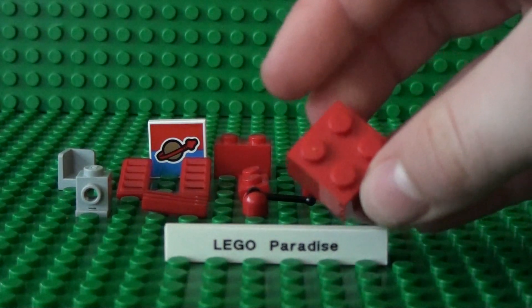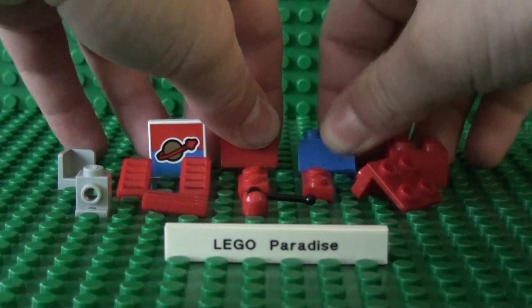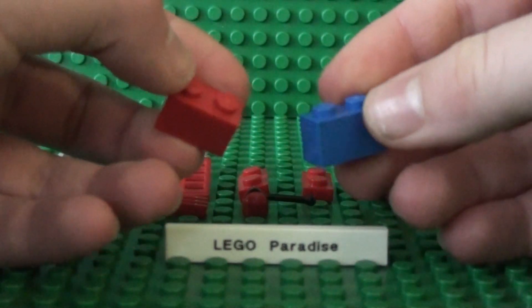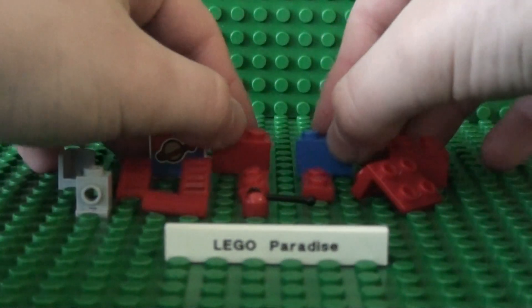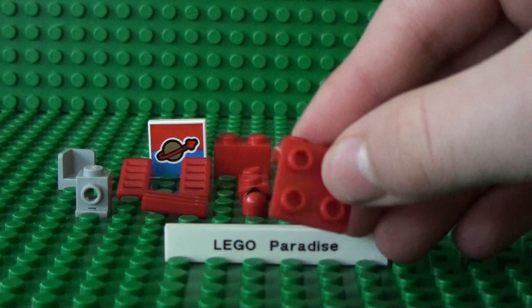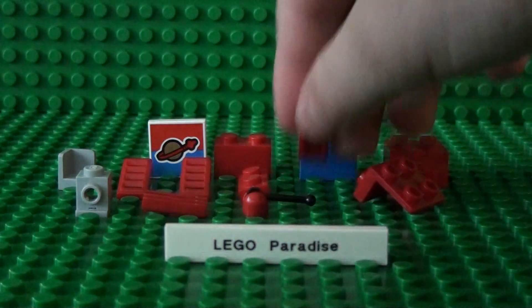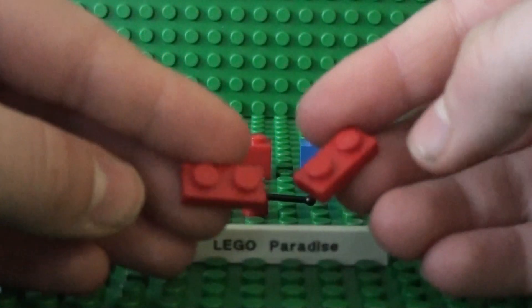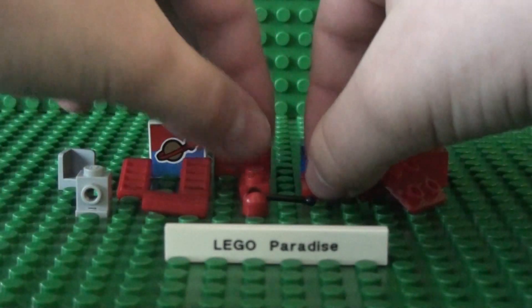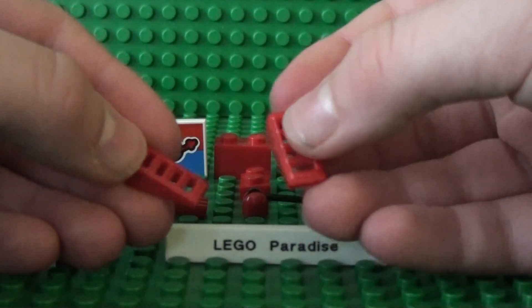You'll need a 2x2 brick, 2 1x2 bricks — 1 in red and 1 in blue — a 1x1 plate with 4 studs at the side, and 2 1x2 plates, and 2 1x2 slopes with grills.